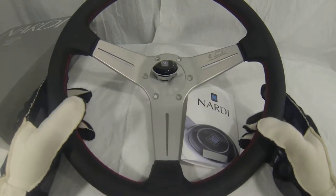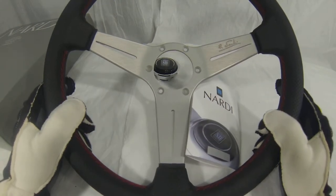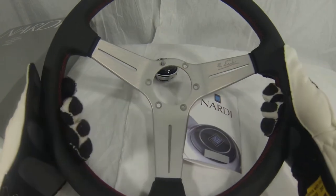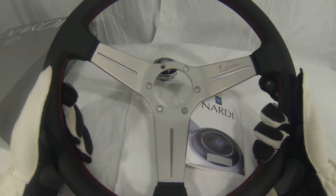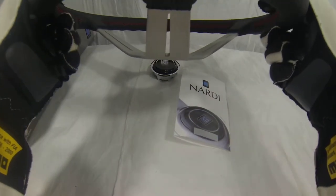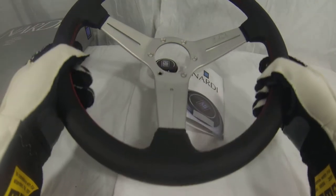As you can probably tell there's a lot of variations with the Deep Corn. This particular variation has the perforated leather on the outside, the circumference is 350mm, and it does have the red inlay stitching here. This is also an 80mm dish so it's got a good dip on it.